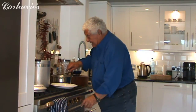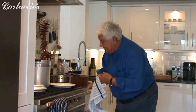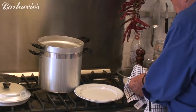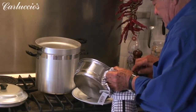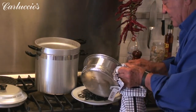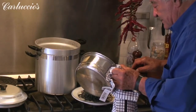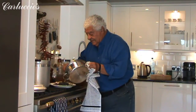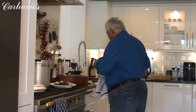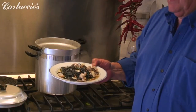The dish is complete. Everything cooked with fire is hot. Fantastic — there it is. It took probably six, seven, eight minutes to cook a wonderful plate of pasta.